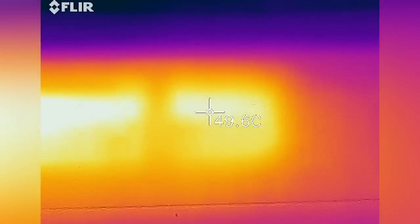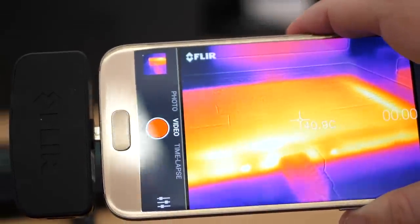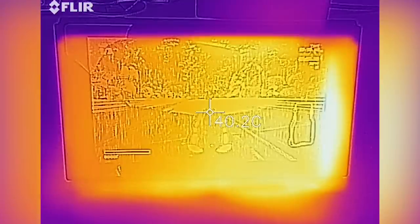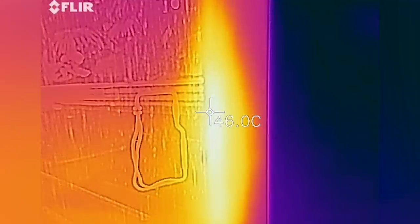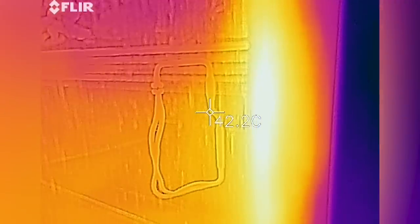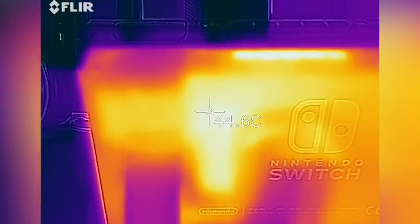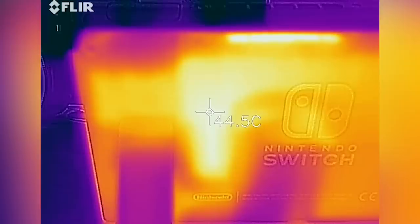For the undocked test, I pulled both Switches from their docks and allowed the battery to continue charging up to 90% before disconnecting. Hot spots are seen on the side and bottom of the unit, peaking at around 46 degrees Celsius on the original Switch, with the rear of the machine also warm at around 44 degrees. That L-shape is likely the heat pipe, with the white point representing the location of the Tegra X1 underneath the shell.